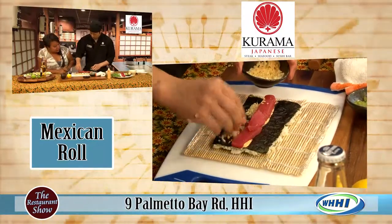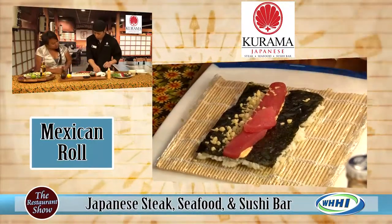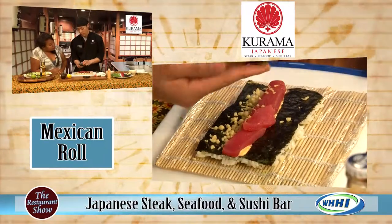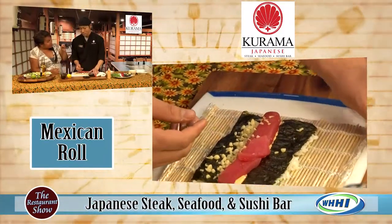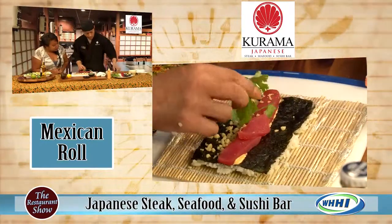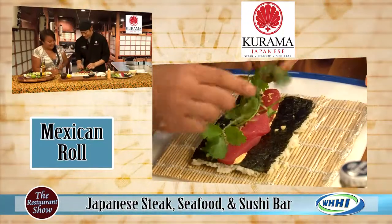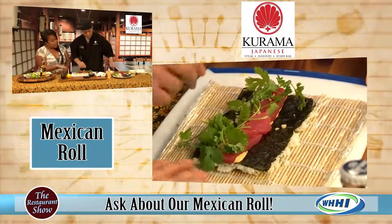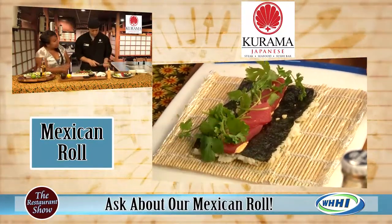Now you put down the spicy sauce first, and then the beautiful tuna. On the outside there is the jalapeno fish egg — so there's actually a little kick to it. Then a lot of cilantro, and this is the part everyone loves — that little crunch from the tempura flake. So right now there is jalapeno masago on the outside with rice and then the seaweed wrapper inside.